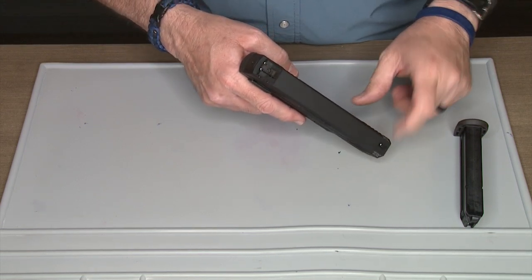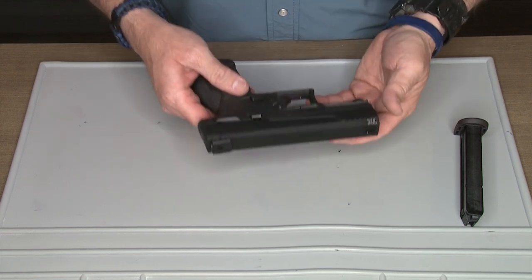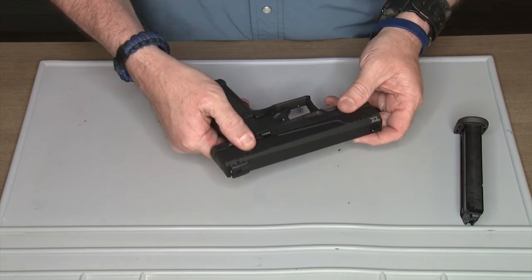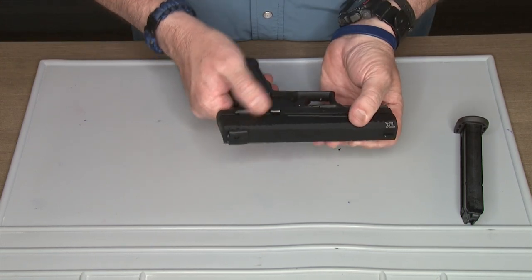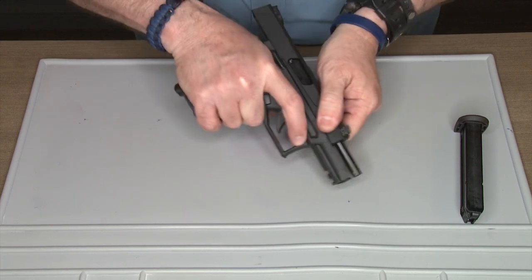It has a nice front sight with a white dot, and in general it's a very good pistol for just having fun. One notable feature is thumb safeties for those who want or need one — but you don't have to use it if you don't want to.